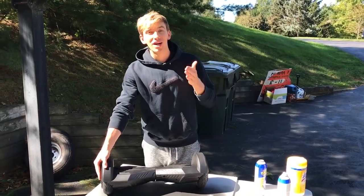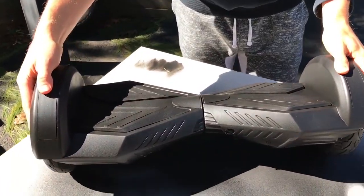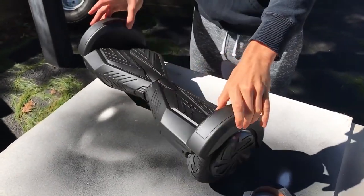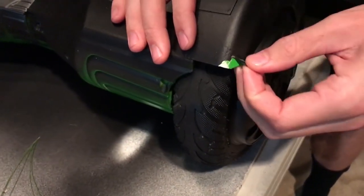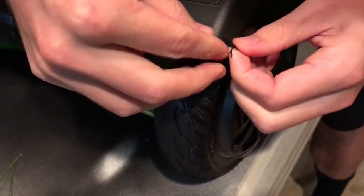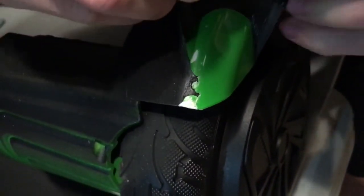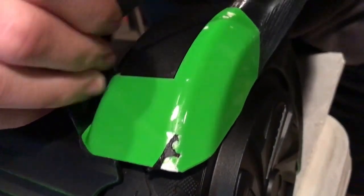There you have it — that's how you make your own custom colored hoverboard and get rid of any scratches. It looks brand new and it looks sick. To show how easy this is to take off when you decide you don't like the color or want to restore it to the original color, all you have to do is come to the edge, find a corner, scrape along until you get underneath it, and then carefully stretch it — it just comes off. You just peel it off and see how the color underneath is completely unharmed.